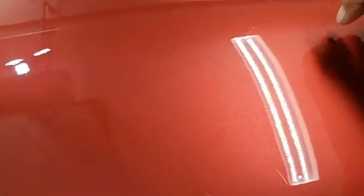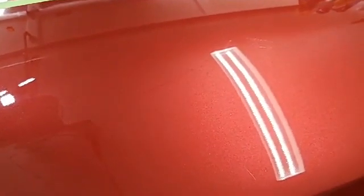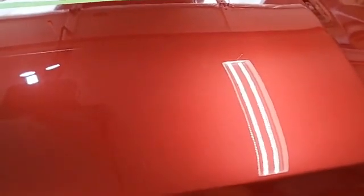I'm going to try wet sanding that down some. I don't want to go too deep, because I can still feel those — my fingernails are catching on them, so that tells me they're not going to completely go away. That would be dangerous to try to do, but we're going to see if we can reduce them some more. I'll come back later and show you what happened, and of course we'll have to polish it again after.